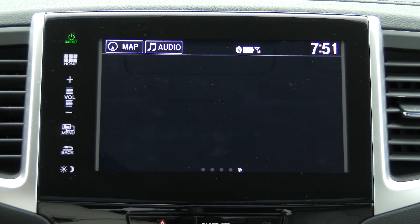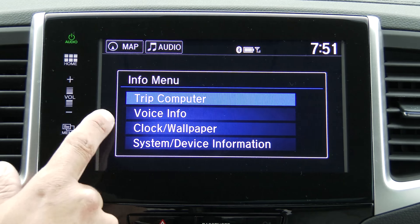This is very typical for Honda. Some additional information here includes voice info so you can learn how to operate the system using voice commands. We do have a full voice command system. There's also a clock wallpaper available. The HondaLink app provides smartphone and internet-connected features — I do have the smartphone app loaded right here on my iPhone.